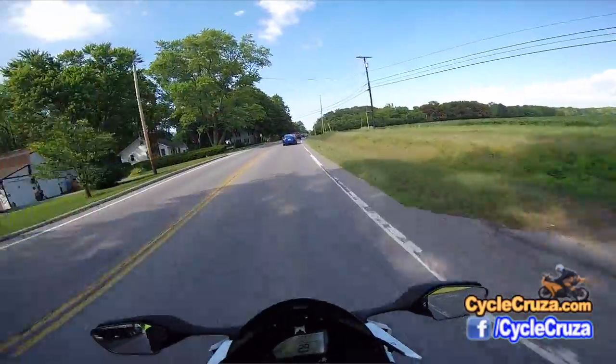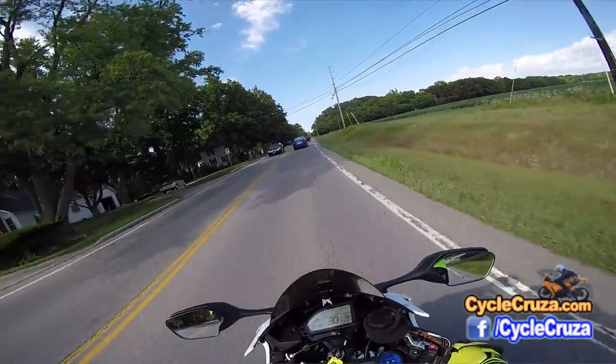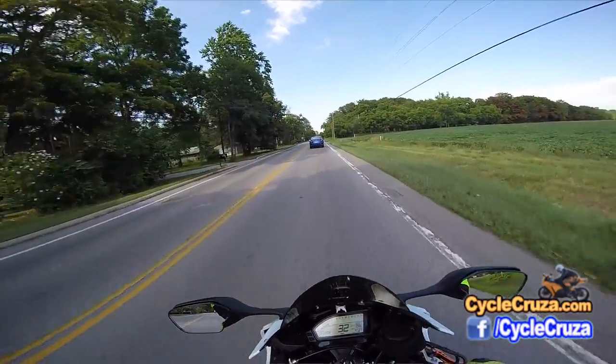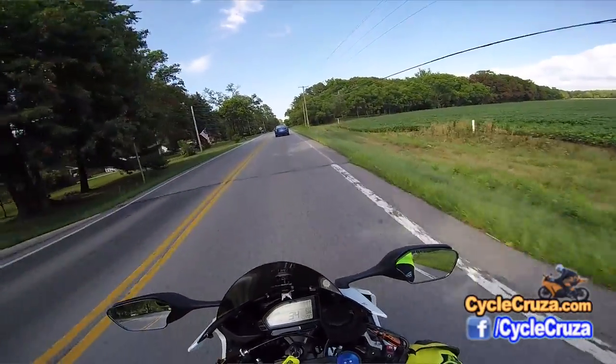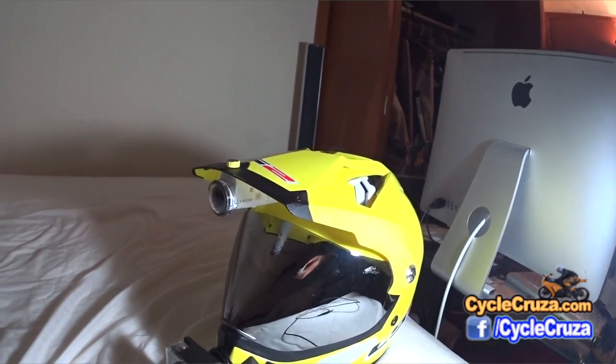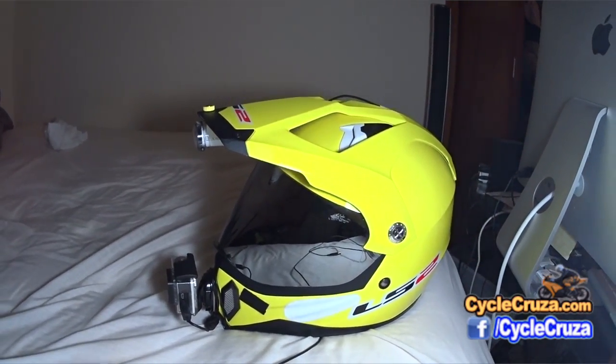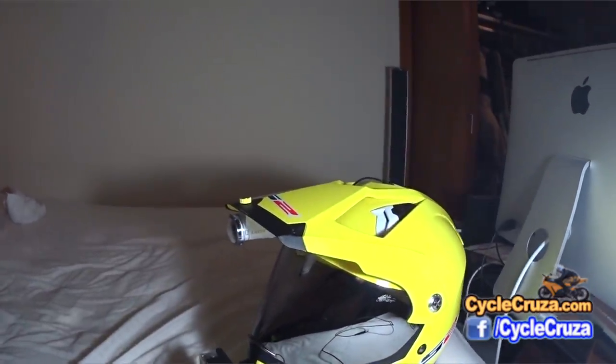I just want to give you an update and let you guys know I've got a new black box camera, or secondary motovlog camera, set up now on my helmet. This is on my LS2 dual sport helmet that I thought I'd share with you guys.